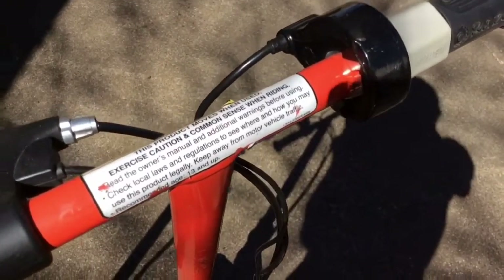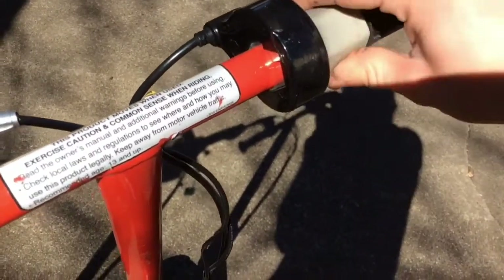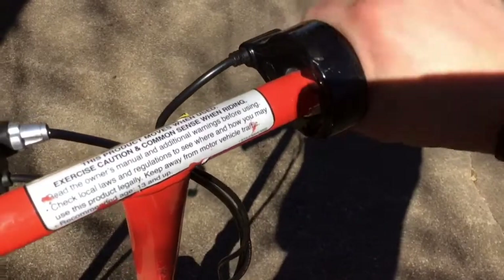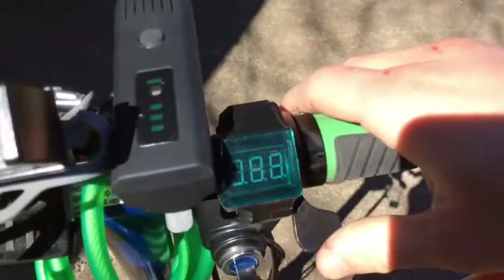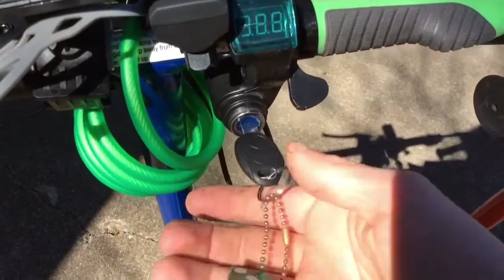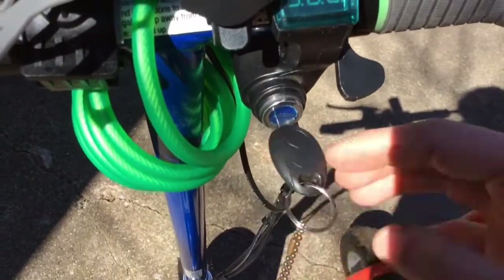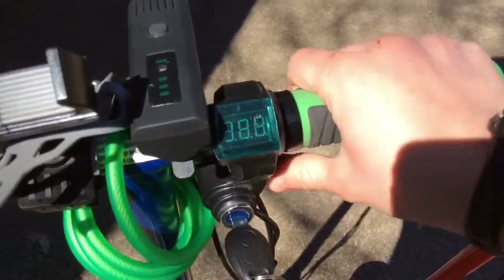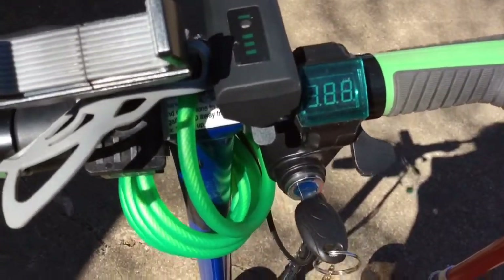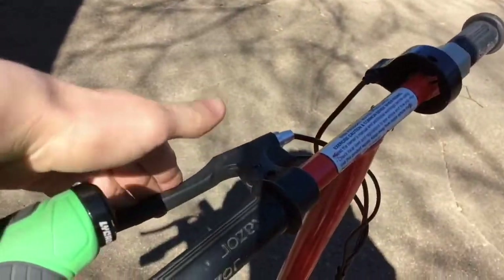The next thing I want to talk about is the throttle. The stock one is a two-speed twist throttle — it's either off or on, just a relay throttle. But here I have a variable speed throttle that shows the voltage and has an ignition key, which I put this little green dice on. This is safer because it has the key, the throttle reduces fatigue, and the voltage shows me my battery life.